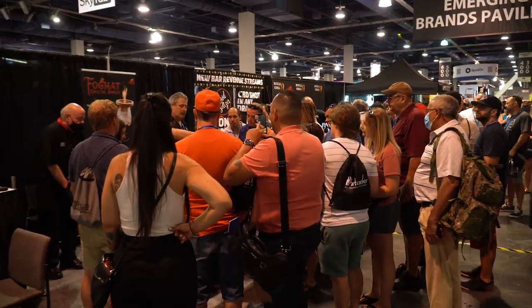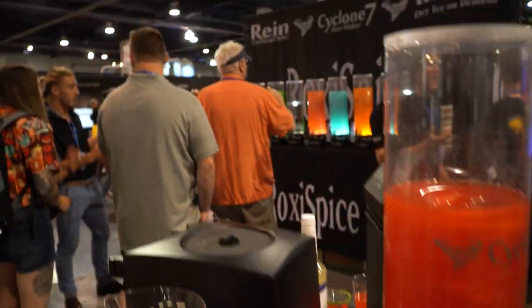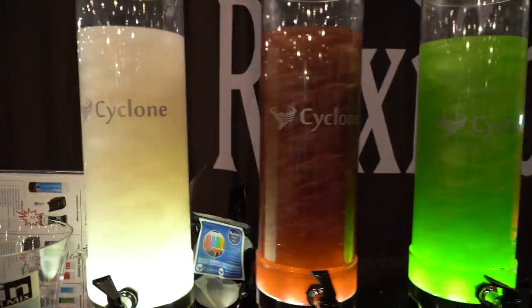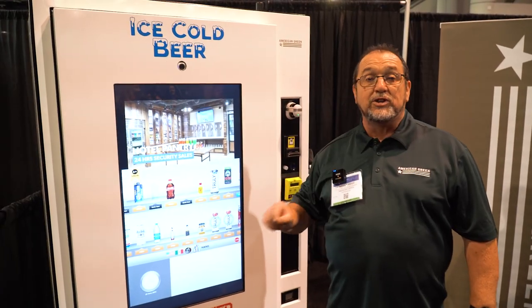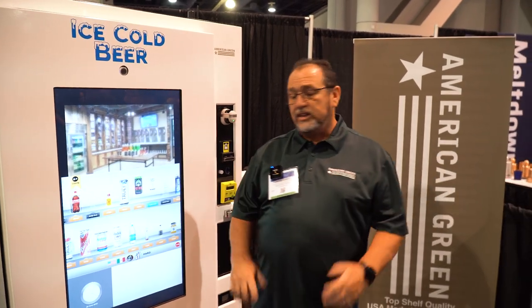Can you guess what's happening here? So what we do is age verify dispense. What that means is we're going to check the age of the person before we dispense an age-restricted product — like alcohol, cannabis, things like that.